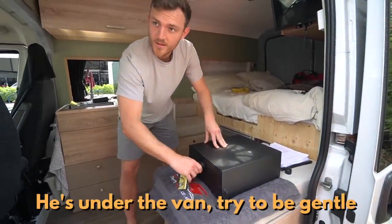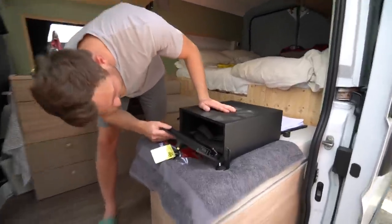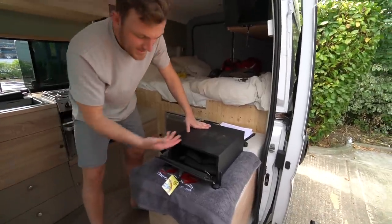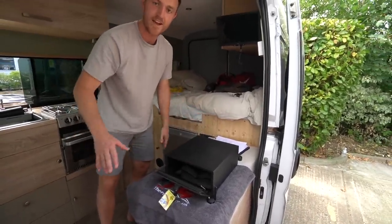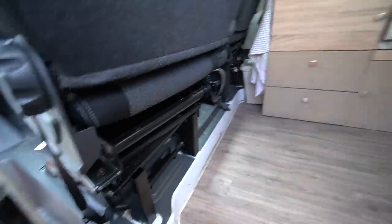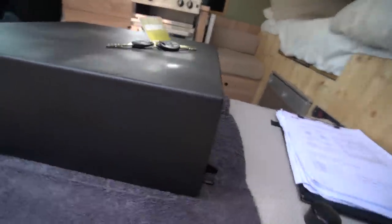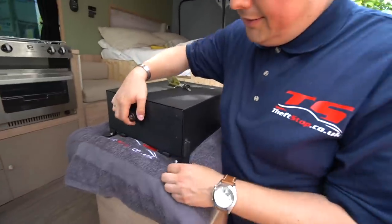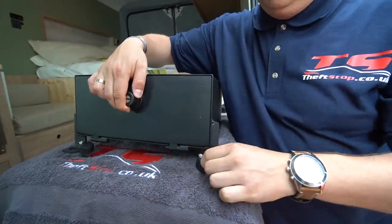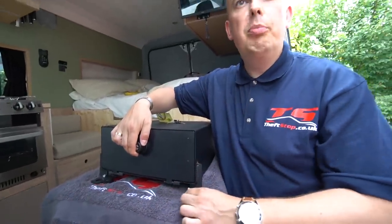Andre is under the van working on the fitting while Martin finishes up. The safe goes under the seat — there's a pipe running there, and at the back of the safe are two hooks that go over it. The hooks align with the manufacturer's fitting points where the seat bolts go in, and the clips go over those points. The bolts are then sheared off so the safe can't be removed.